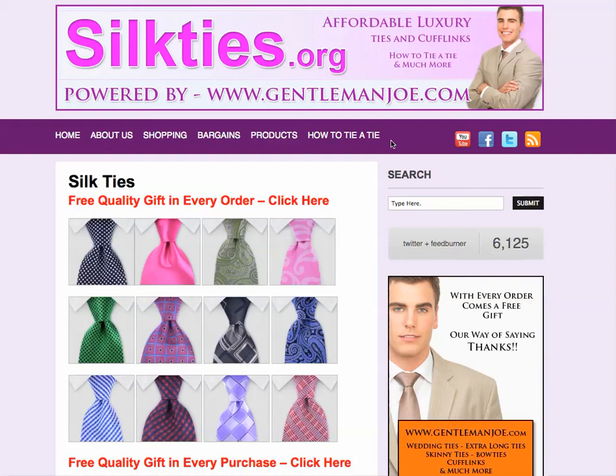Hi everyone, this is Stavros from silkties.org, powered by GentlemanJoe.com, our other site.